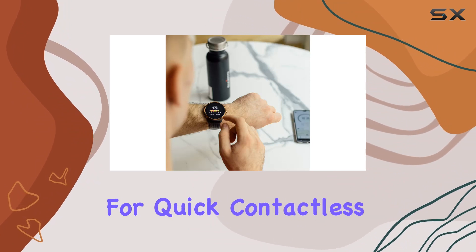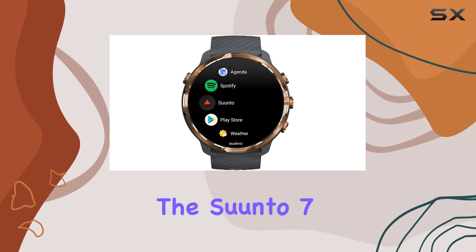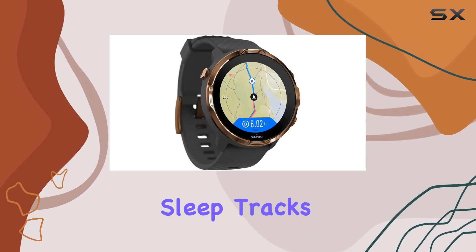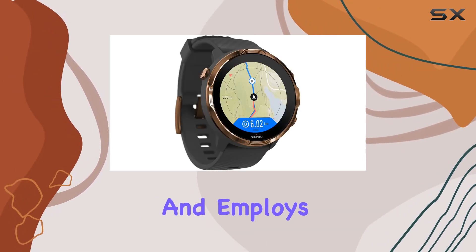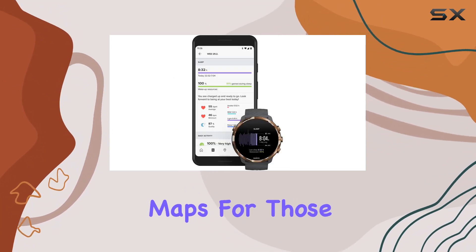Health tracking? Check. The Cento 7 monitors your sleep, tracks your heart rate at the wrist, and employs GPS for precise location data. Plus, it throws in free offline maps for those off-the-grid adventures.